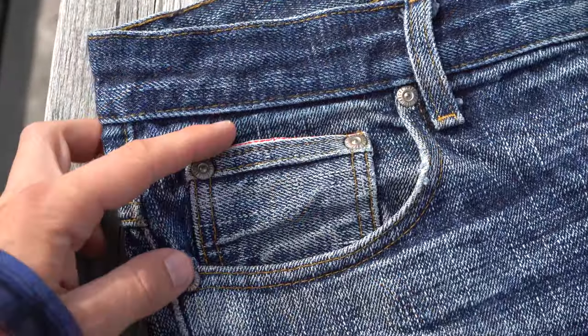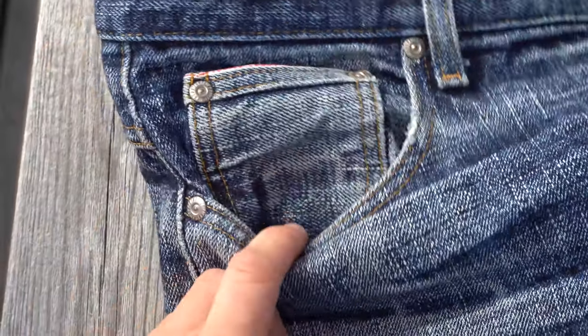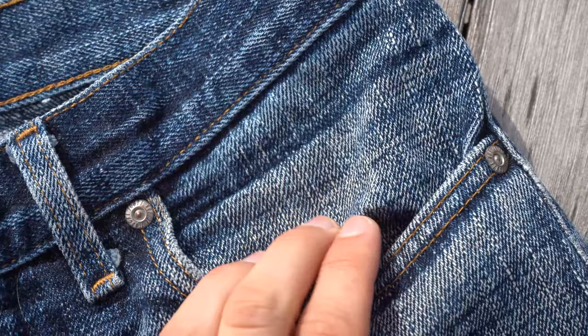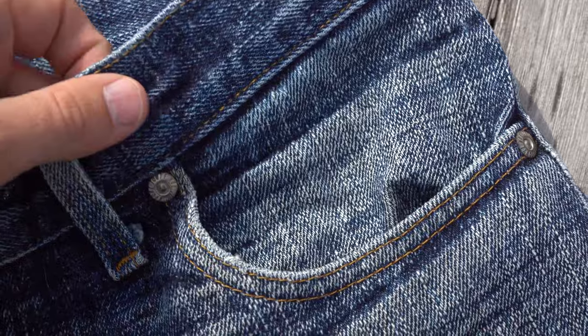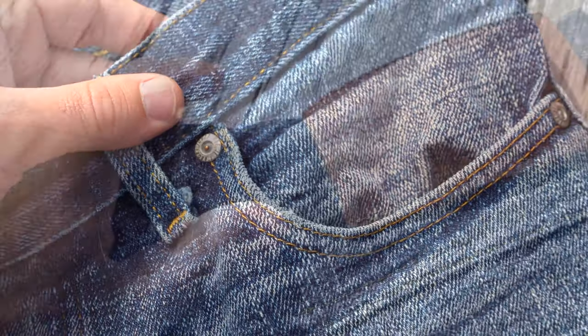The coin pocket is looking really nice and faded. At the same time, the rivets are looking quite new — not a lot of fading there. On the other pocket, I really like this dark line. When you look at faded jeans worn by the same person over the years, you'll notice these signature fade patterns. I bet this is on every pair of this wearer's jeans.